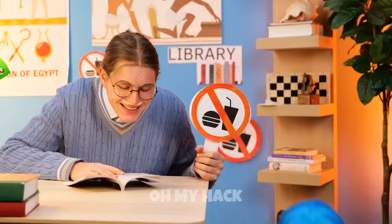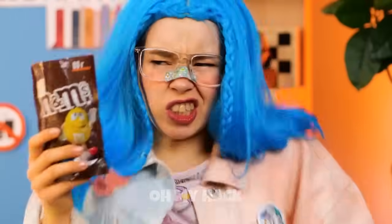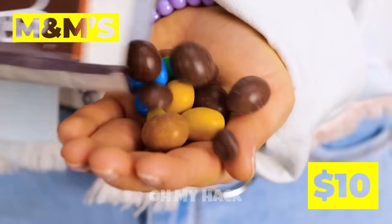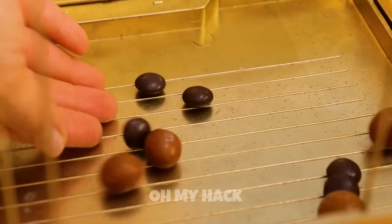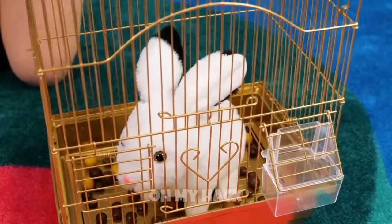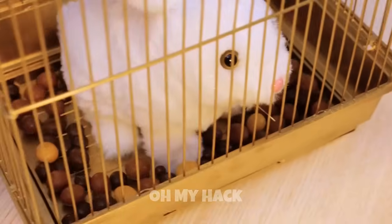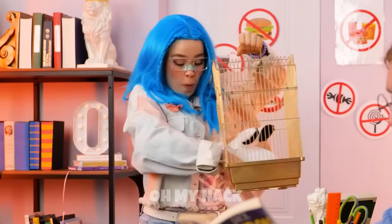Ouch! Hey, how'd you get in here? This isn't the place to have M&Ms on hand. Add the brown ones to a cage and add a pet inside. You know, it's kind of a good thing food's not allowed in here — otherwise, that librarian would be tossing cookies right about now.